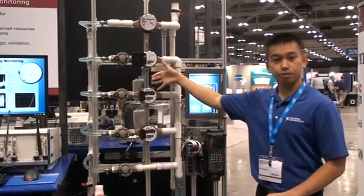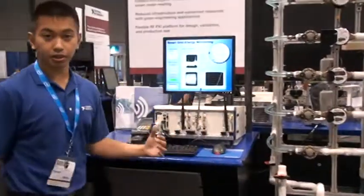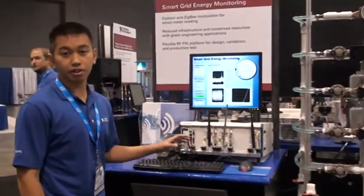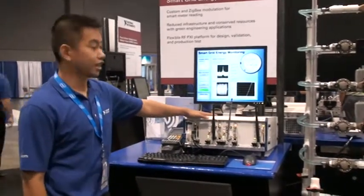These wireless meters are communicating wirelessly. We have a PXI chassis to intercept those signals, demodulate the signals, decode the information, and then display the real-time information here on this PXI chassis.